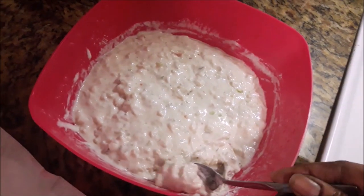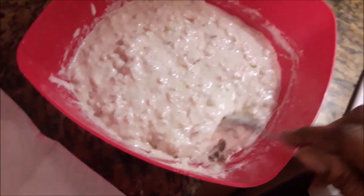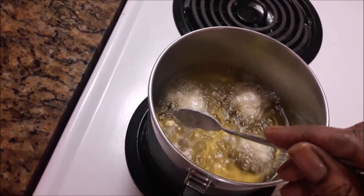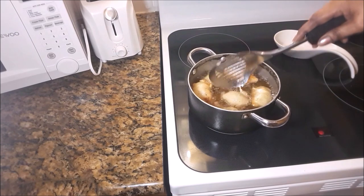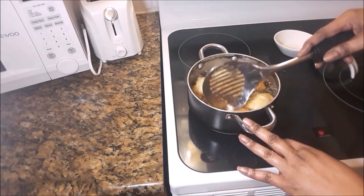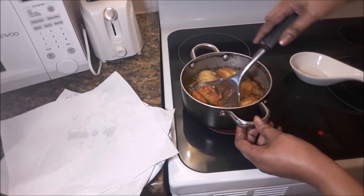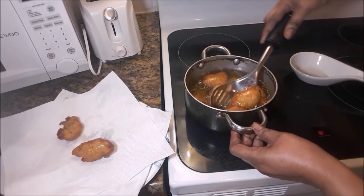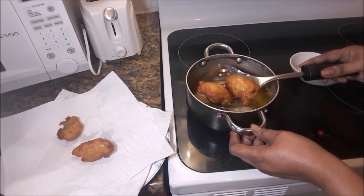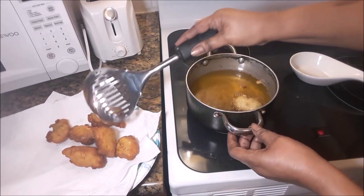Just like that you spoon it into the hot oil. Don't crowd the pot too much — you want them to have enough space to move around freely. They are rolling. They are ready to come out. I'm placing them onto the plate which has a piece of paper towel to soak up some of the oil. Nice and crunchy conch fritters.